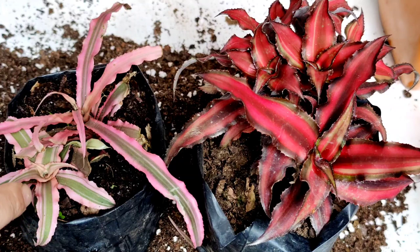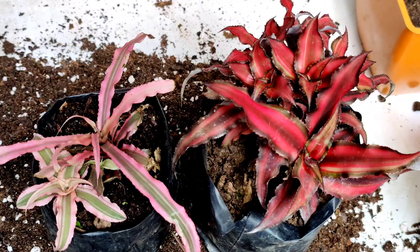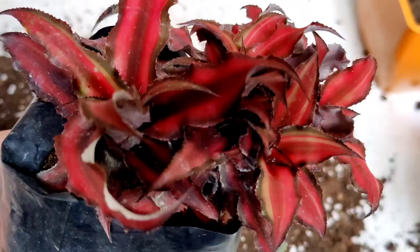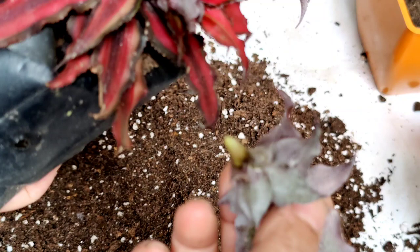Today I am going to show how we can propagate the cryptanthus from its baby plant or its pups. I am going to repot both plants at the same time, and I am also going to propagate this plant from its pups. For propagating from the offset, you just choose one of the offsets and just twist it — it will come out like this.